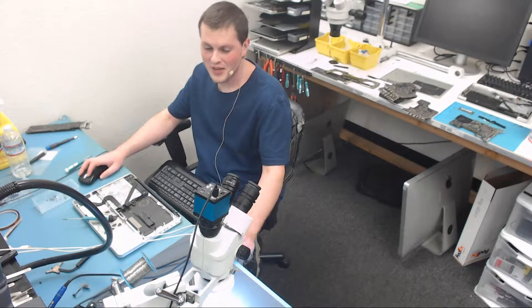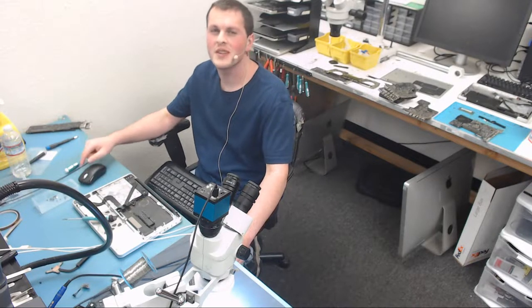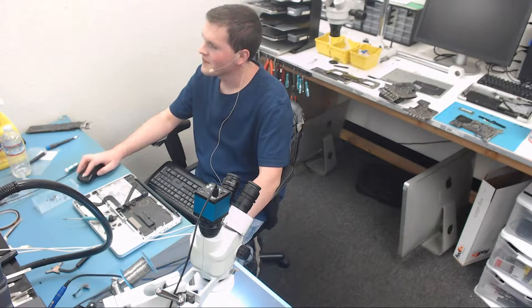So this board had a corroded U7400. Watch the CPU be dead because Enela entered the chat. This picture right here sums it up.